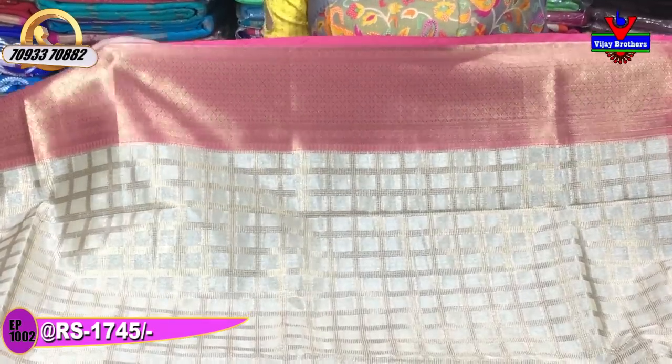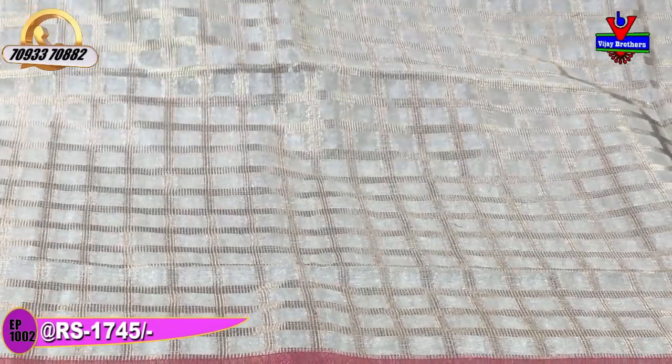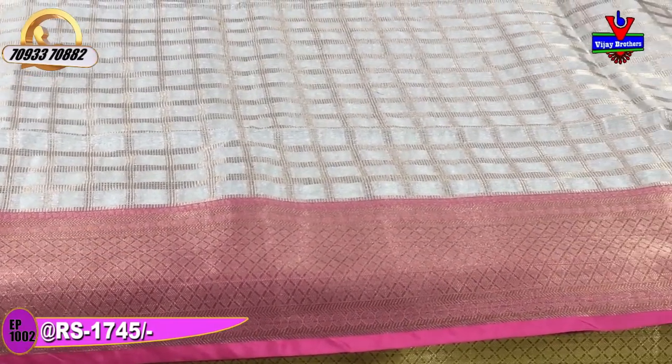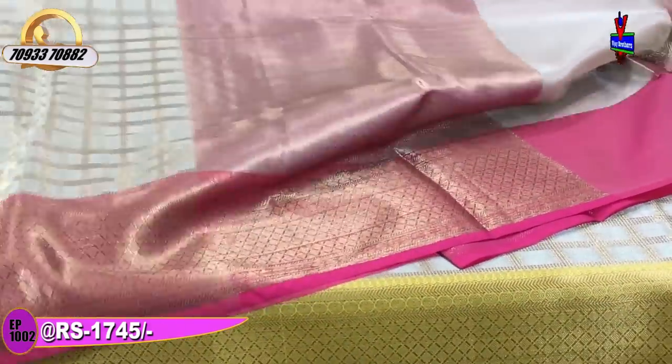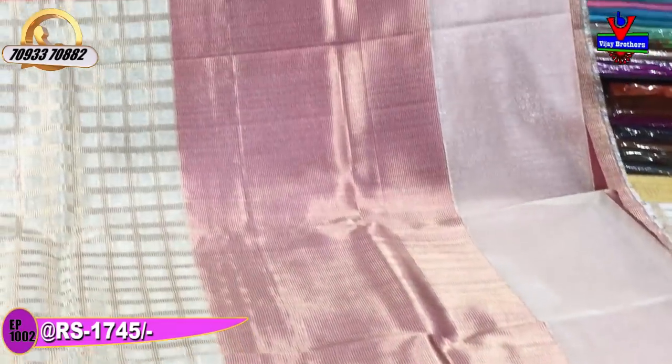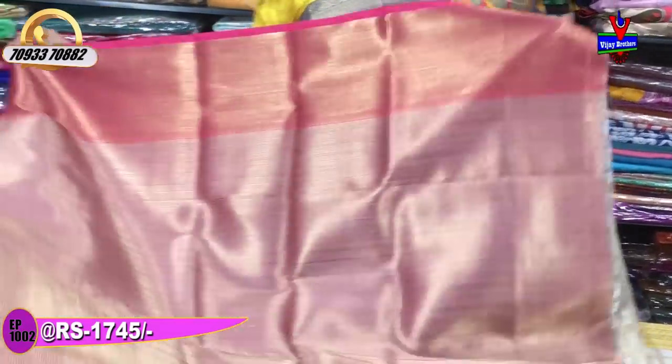The middle part is a silver color tissue base with a gold color checkered stripe background. The cost is Rs. 17,000, also available at Rs. 1,745. The second border is the same border in a pinkish color with a gold color highlight, and the same pattern blouse is included.